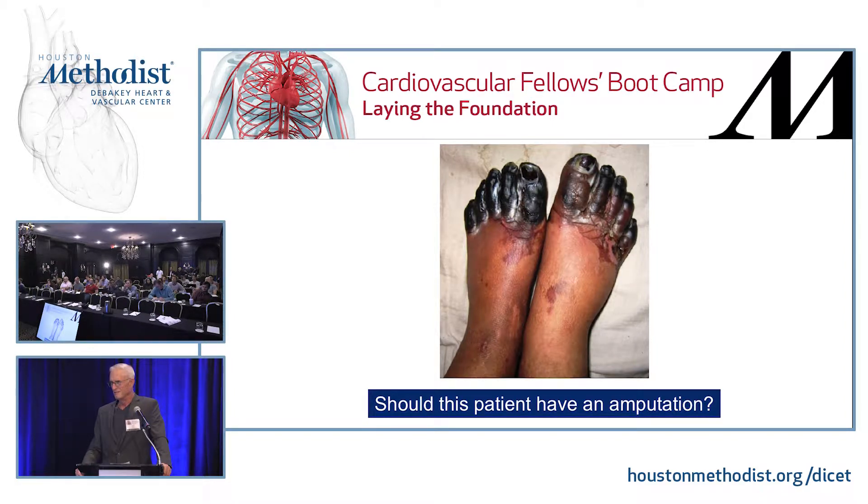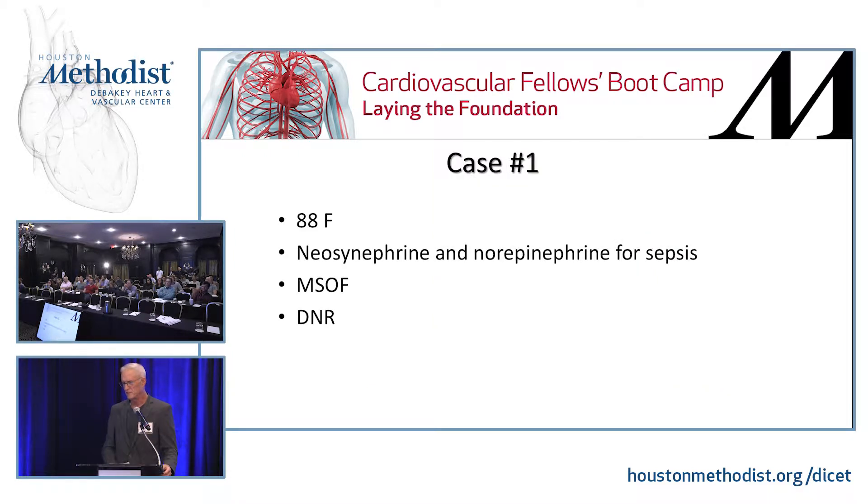Should this patient have an amputation? Not necessarily. She's 88, she's on two pressors, she's multi-system organ failure, and she's DNR. You get called for this stuff in the ICU. The best treatment for that is Curlix — wrap it up, it's not visible. If you can't see it, you don't need to amputate it, because they're not going to look under the Curlix. Tell them you're taking care of the wounds. A little Curlix and a little Clorox on it takes the smell away — families don't notice it when they come in on Sunday.